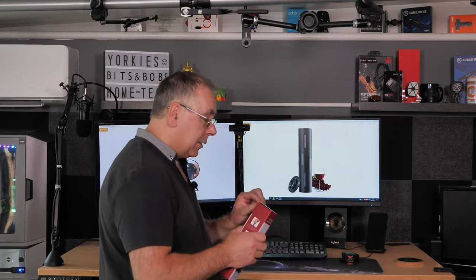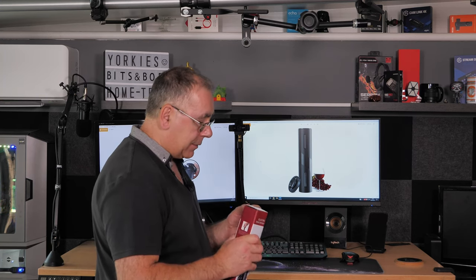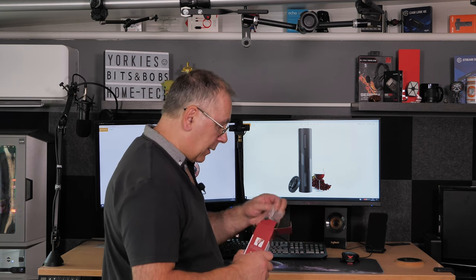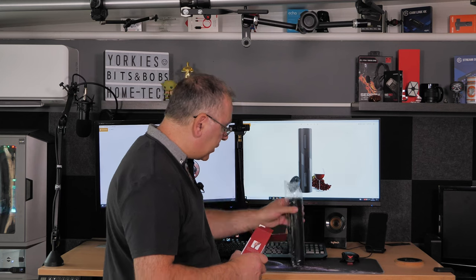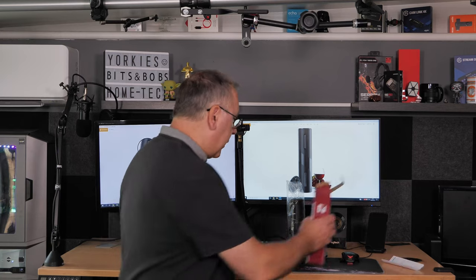So let's get it open and see what you get for your money. In the box we have the device itself and instructions — that's it.